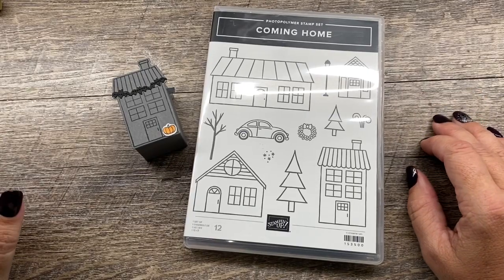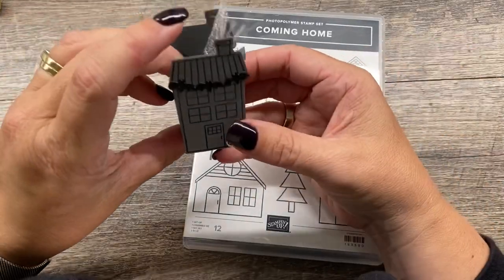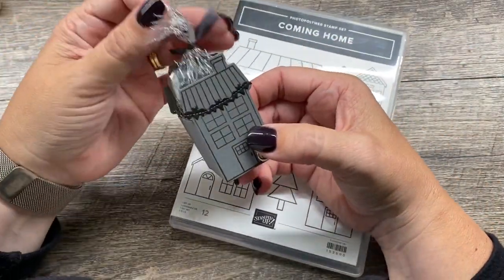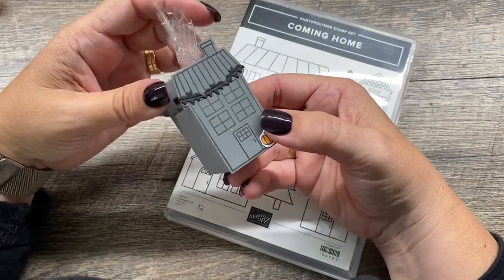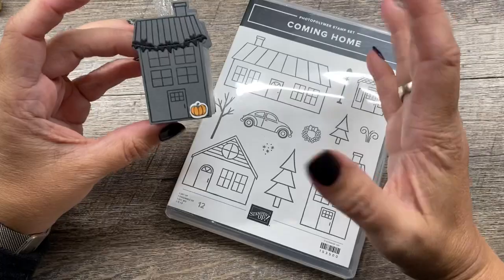Hey everybody, it's Dean Enrico with the Creativity Cave and I have this ridiculously cute little treat box to share with you today. I'm also going to show you a Christmas version of it. I hope you are ready for a really cute project — it's so easy too.